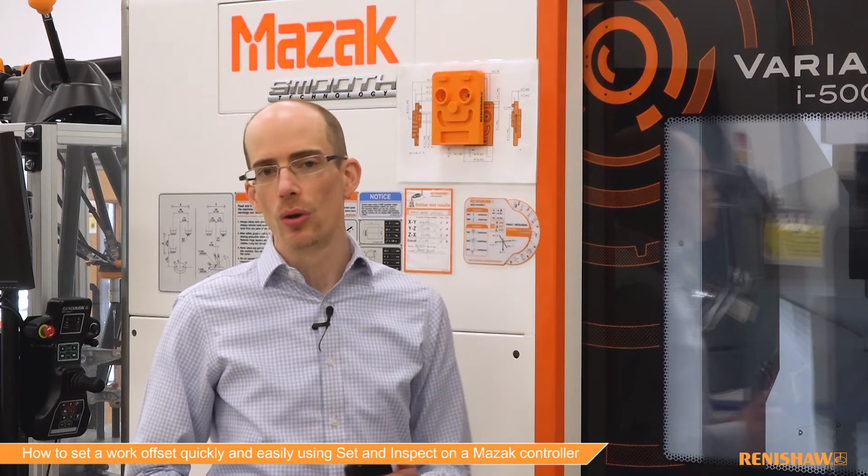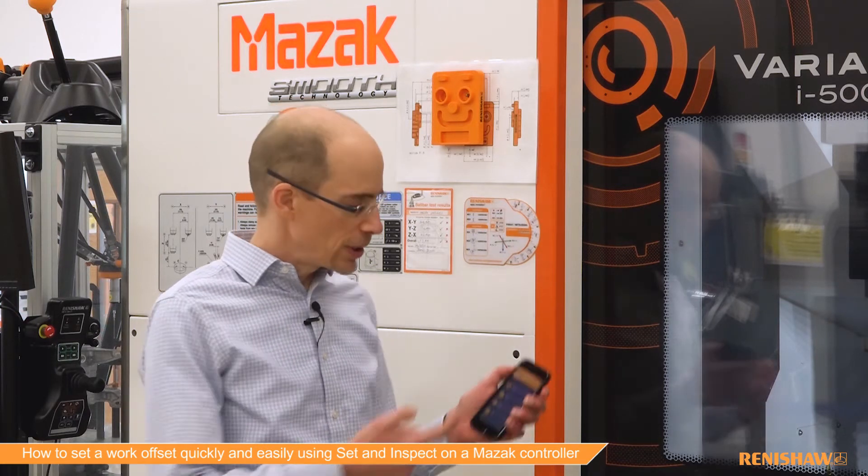If you've got an older control, for example a Fusion or a Matrix, you can get similar functions on our Go Probe smartphone app that's available from all the major app stores.